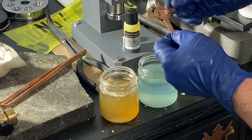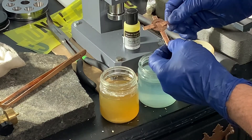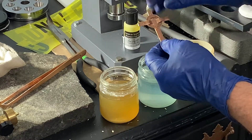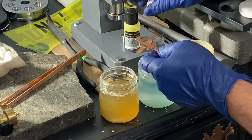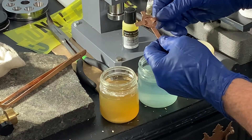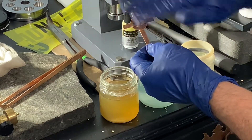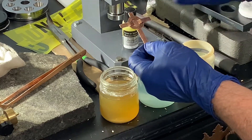Before you use the liver of sulfur, you want to get all the oils off the piece and all the oxides off from when you annealed and quenched — the fire scale — even though I did that, there could still be oxides and oils from your hands on the piece. That would keep the liver of sulfur from adhering properly. If you don't clean it, the liver of sulfur is just going to wipe off — you'll take a rag and wipe it and it'll all come off.